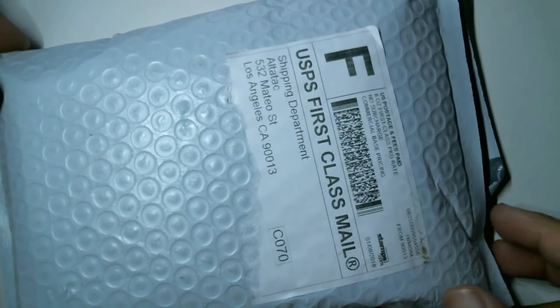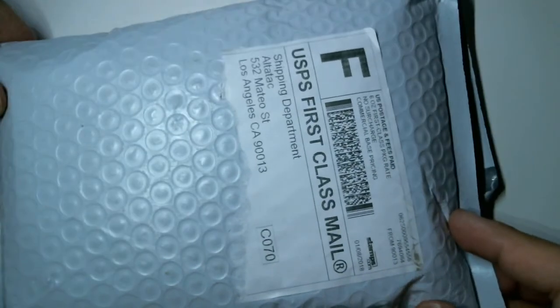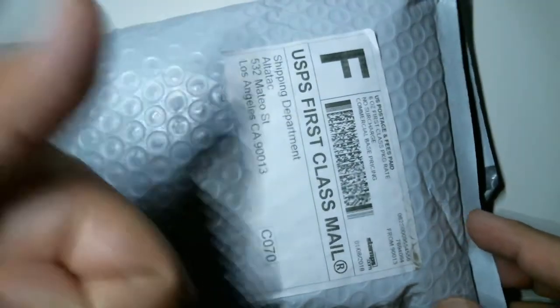So I purchased it, the package has arrived via snail mail in very good condition. Now I'll open the box for you.